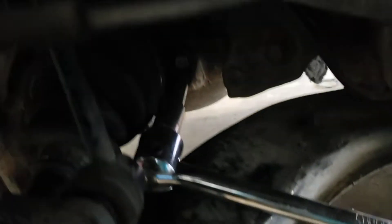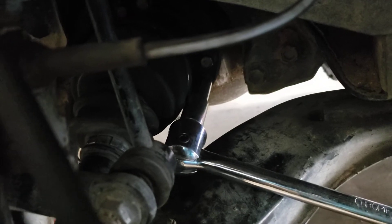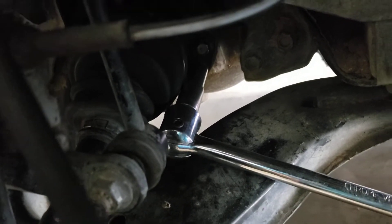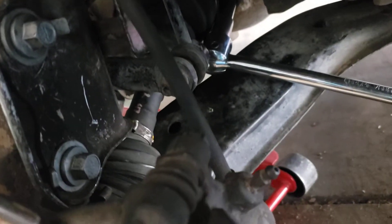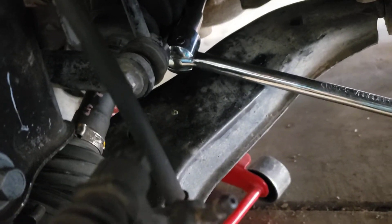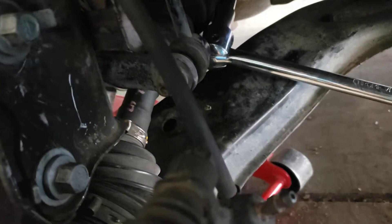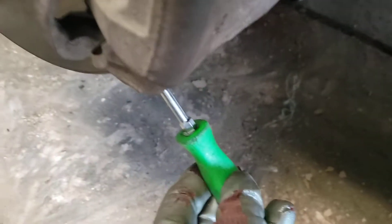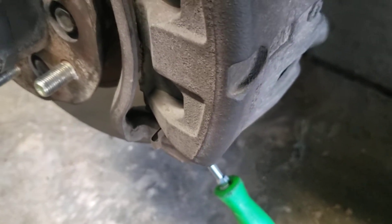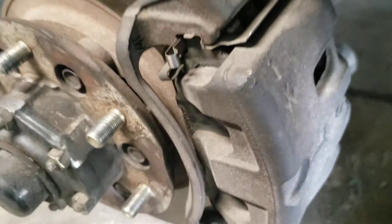Then you need to remove six 12mm bolts that attach the drive axle to the front differential. Normally, if your drive axle is functioning when you're removing the bolts and you don't have an impact wrench, you can lock the drive axle by placing a screwdriver into the brake rotor to keep it from spinning.